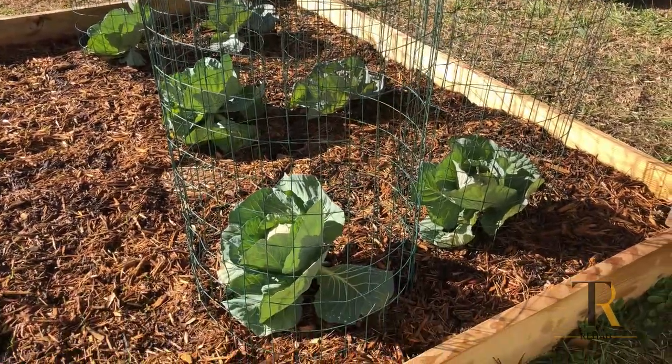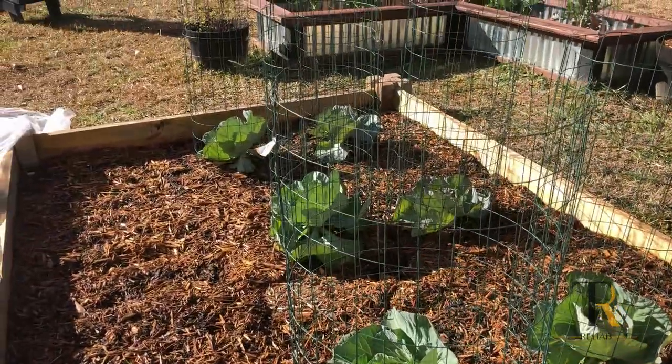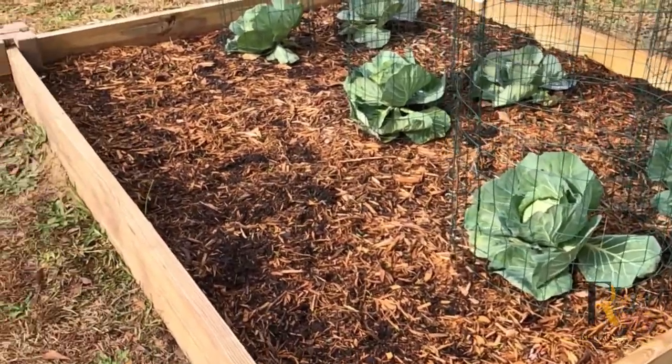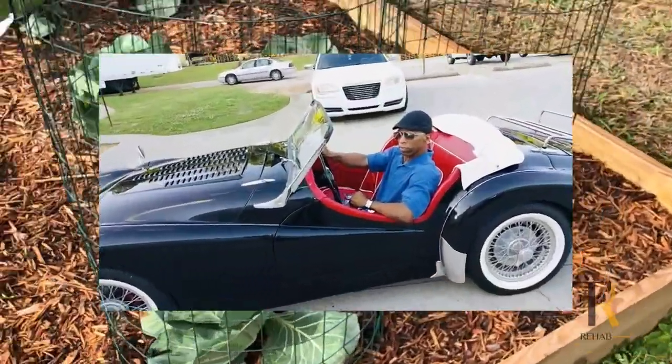Welcome to TR Rehab. I'm introducing you all to my new hobby — besides my little sports cars that I like tinkering with, I find myself back to the gardening thing.